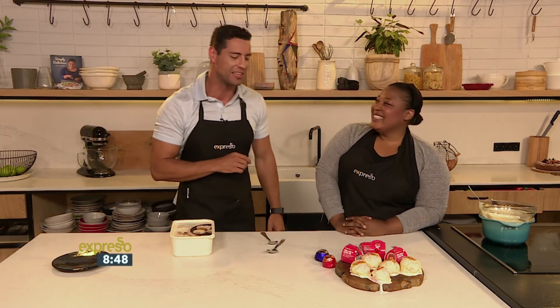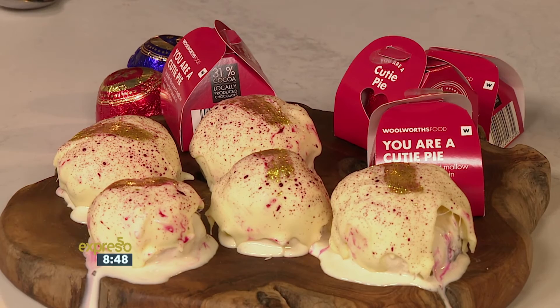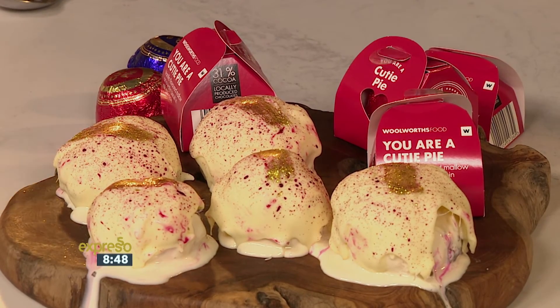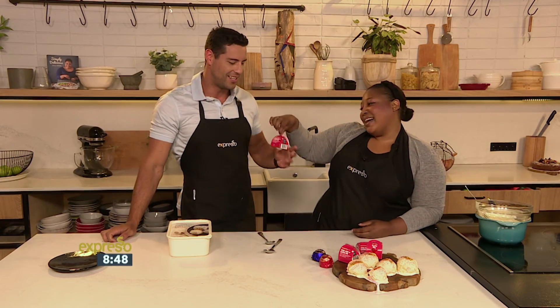SMS the keyword Sweet to 33728 for the Cutie Pie Italian kisses recipe. Alternatively, log into our website expressoshow.com a little bit later on and really impress your bae with this beautiful little treat for Valentine's Day.